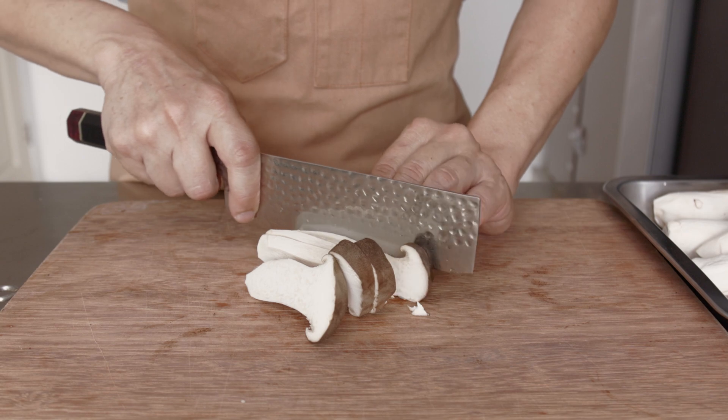Give the sauce a good mix, as the cornstarch would have settled down at the bottom of the bowl by now. Add most of the sauce to the mushrooms. You can add more sauce later if it is not salty enough. Give all this a good mix and stir fry till the sauce is slightly thickened.